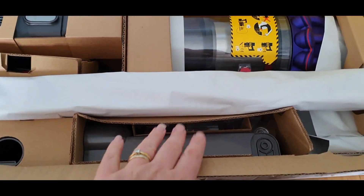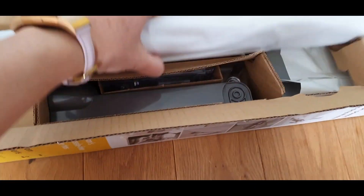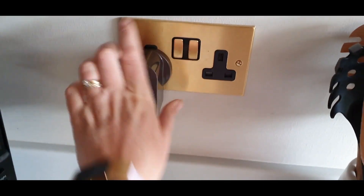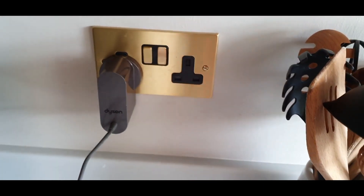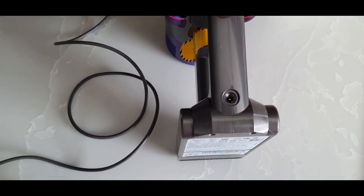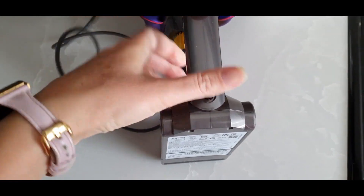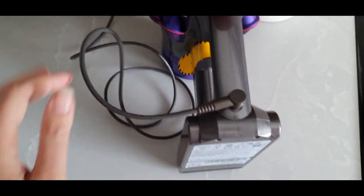It all comes nicely packed. I purchased mine from Curry's because they were a good price at the time and easy to get to during lockdown. You must make sure you charge it up as soon as you get it unboxed and leave it to charge — there's actually even a sticker on there to tell you that you need to fully charge it before you even use it.